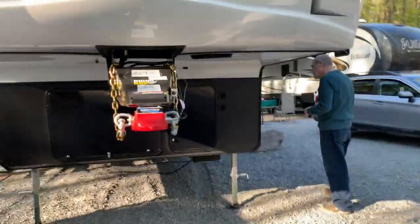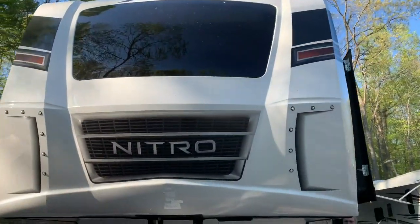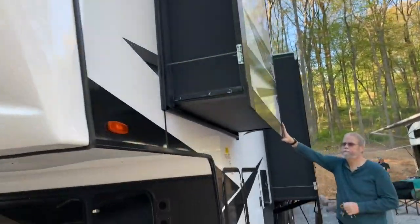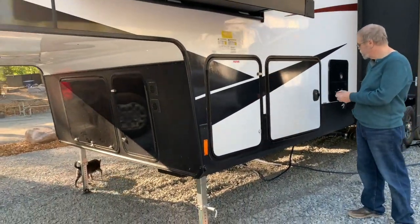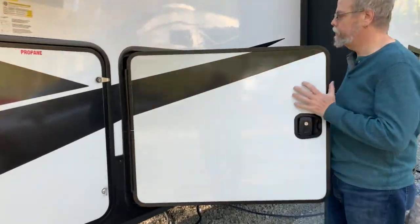On this side we have a slide-out for our bedroom and a slide-out for our kitchen. All of our water hookups are on the other side.